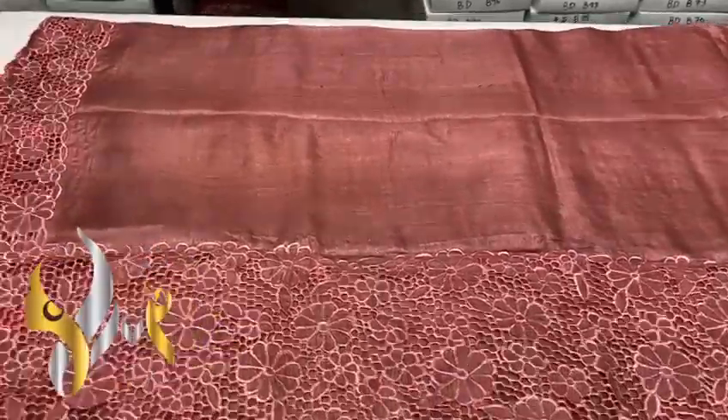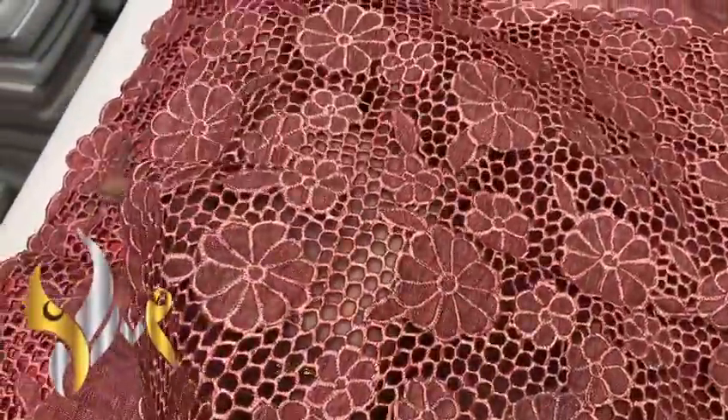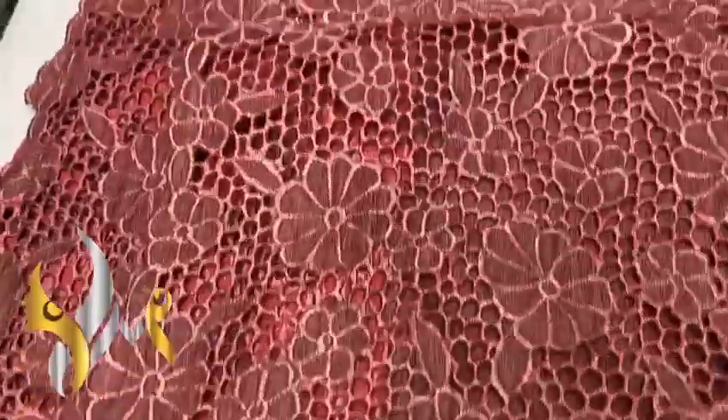Beautiful color, and we have a very big pallu here — completely cut work pallu. You can see the work, excellently done, completely cut work. It's a very big pallu, in cut work itself, with hand embroidery work done in the same color.